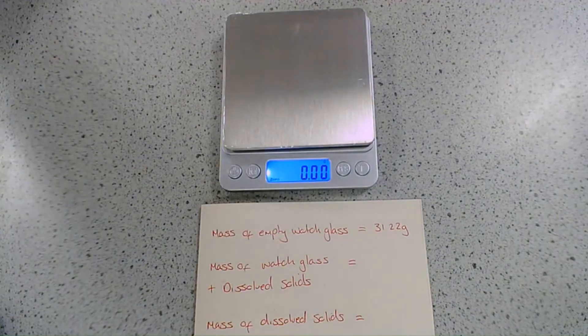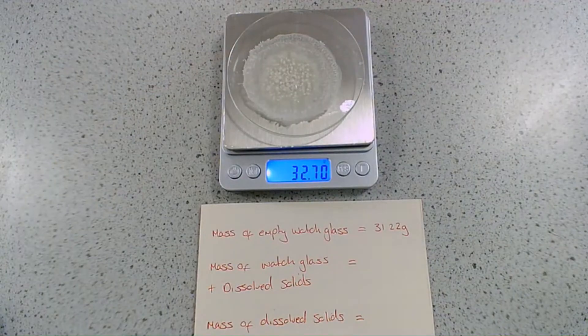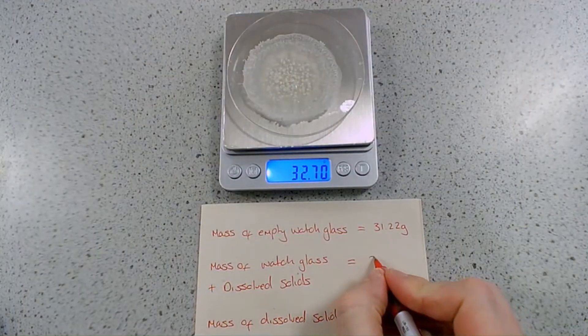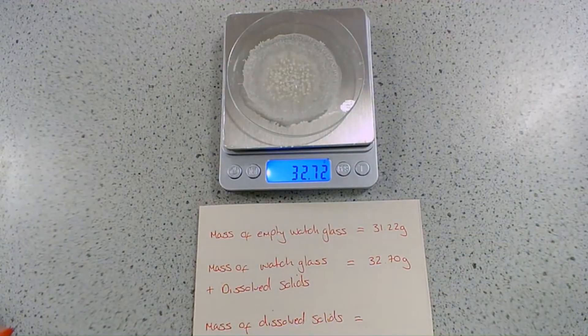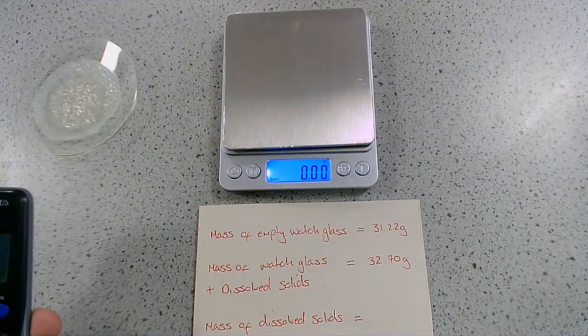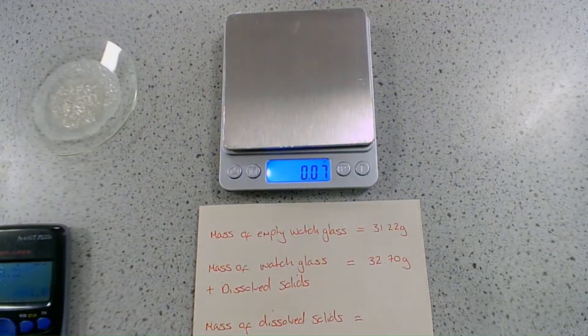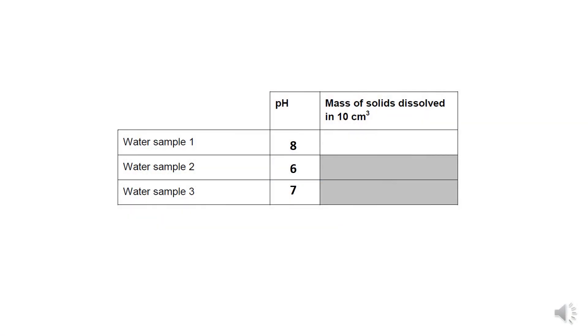The last thing left to do is to re-weigh our watch glass, this time with all of our dissolved solids, which gives us a mass of 32.7 grams. We can see it's clearly gotten heavier because of those dissolved solids. So if we take the difference between those two masses, 32.7 minus 31.22 gives us a mass of 1.48 grams of dissolved solids in our 4 centimetre cubed sample of seawater.